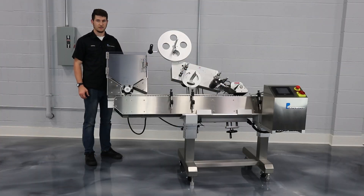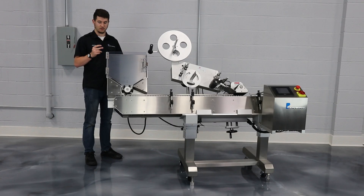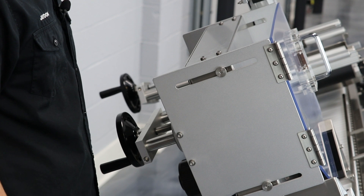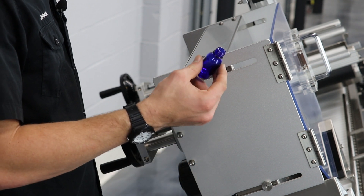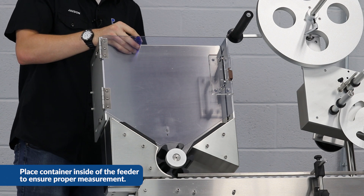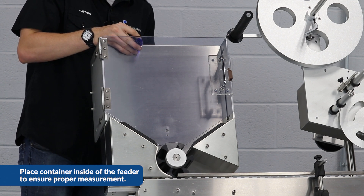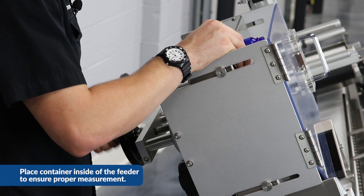We're going to go ahead and set up our feeder. To do that, we're going to make sure that the door on here is adjusted to the height of this container. The reason for that is so the bottles will fall through straight and not tilt over or fall to the side. For the purpose of this video, we're going to be using a little glass bottle. I'll go ahead and place it inside of here and pull down the door so it's adjusted correctly for this bottle, and then they'll fall through correctly.